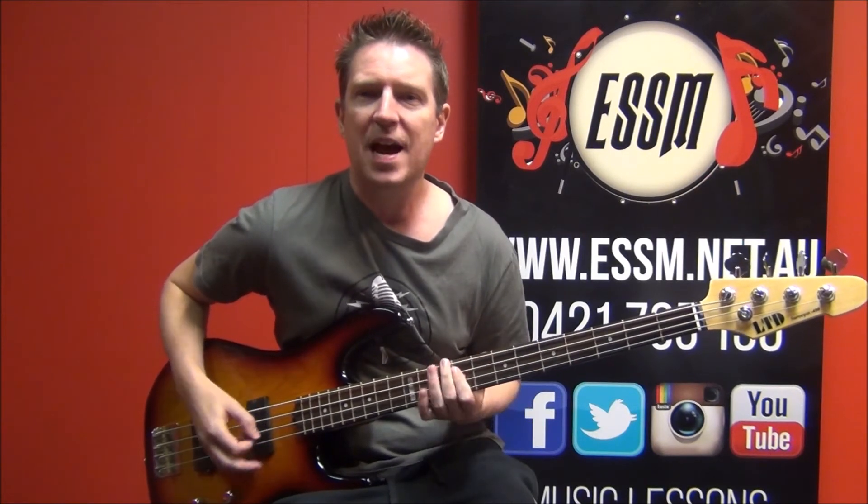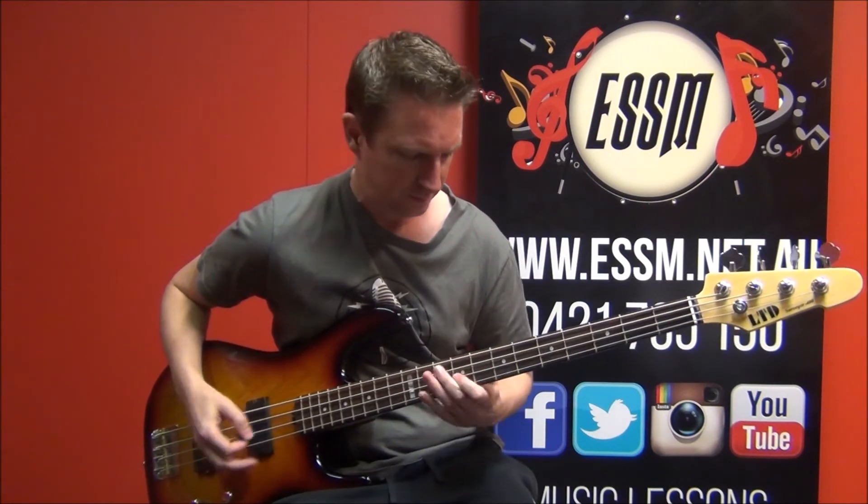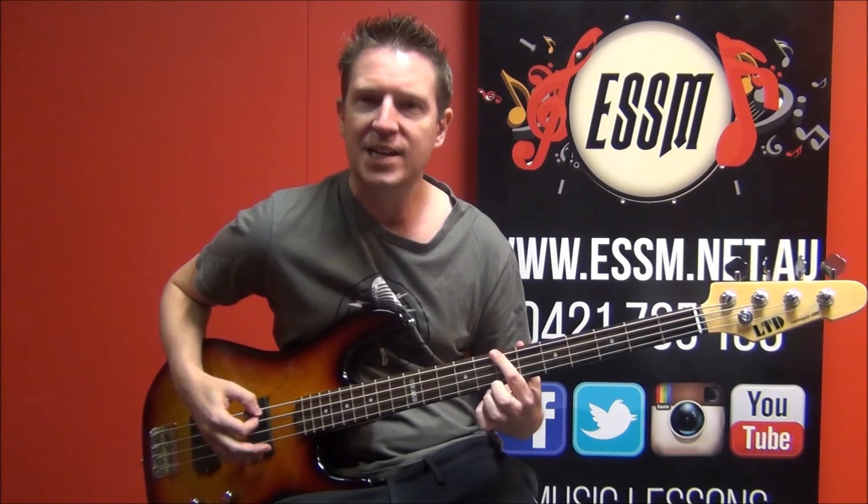And there you have the song. We'll drop out coming up here, and just stick on the B.